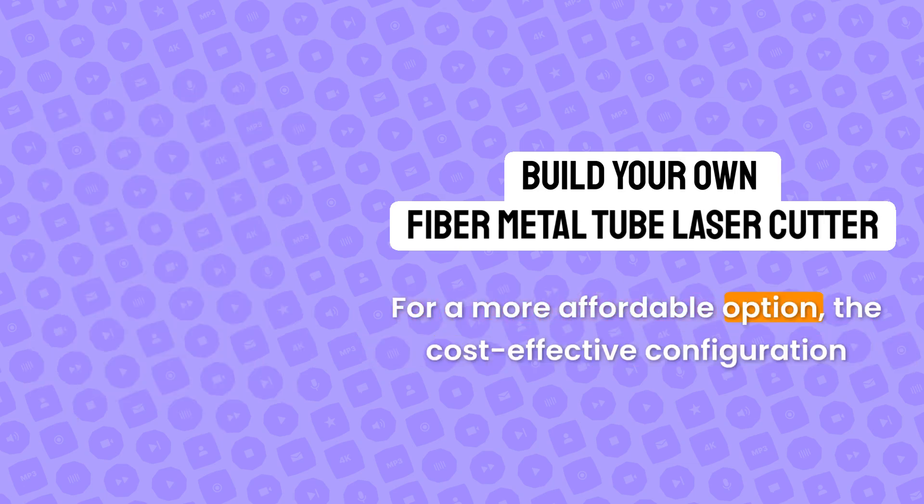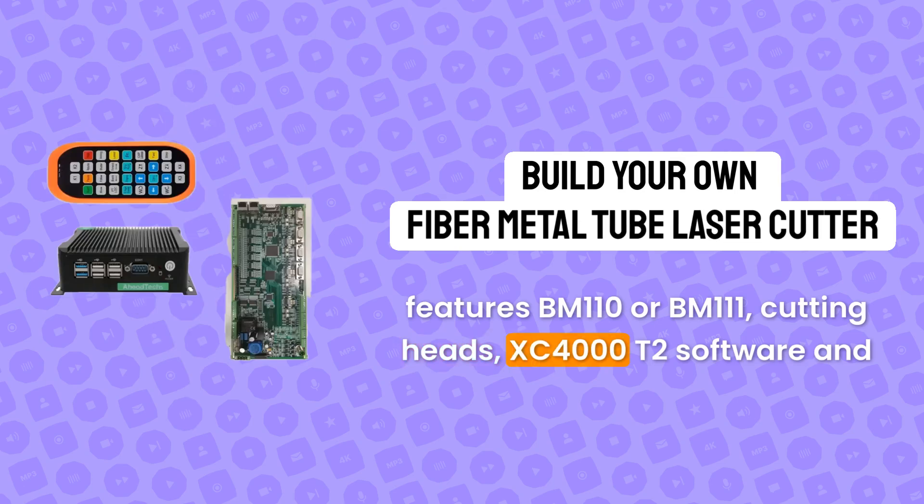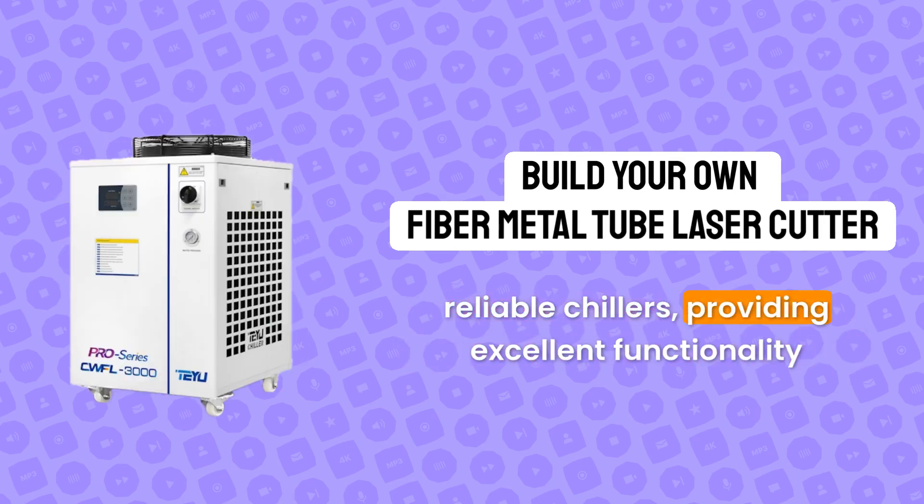For a more affordable option, the cost-effective configuration features BM110 or BM111 cutting heads, XC4000 2 software, and reliable chillers, providing excellent functionality at a lower cost.